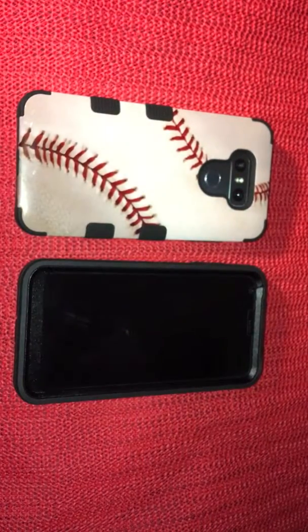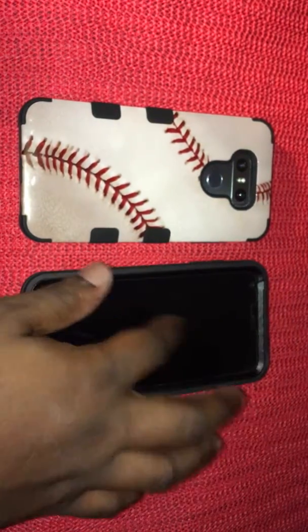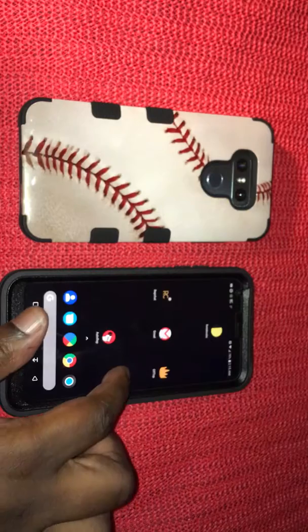I still just hate the fact that phones are neglecting the headphone jack for a dongle, because I'm used to putting my headphones on and charging my phone at the same time. When you use a dongle, there's no way to do that unless you buy a special dongle. But anyway, the phone is definitely amazing — I love it.